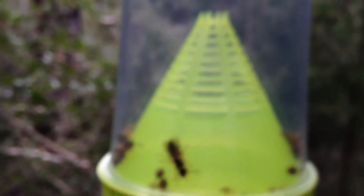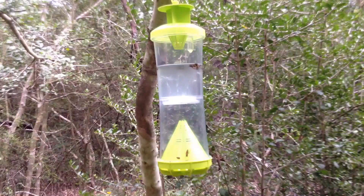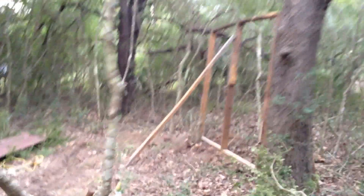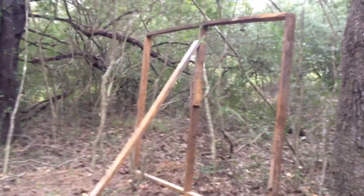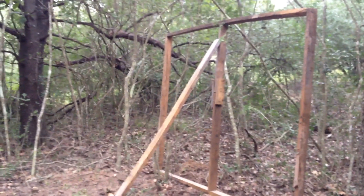It seems to be working. We'll see how it goes — we've been getting attacked over here where I'm trying to build our new chicken coop area, bigger and better. Don't forget to click like, subscribe, and share it with everybody.